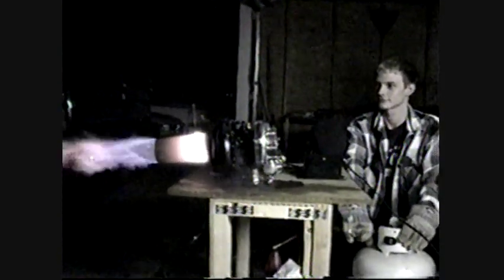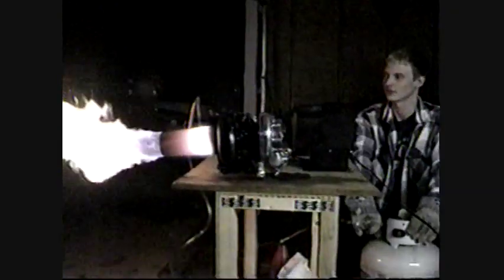Look at that. Oh yeah! Anything you'd like to say? Wow, look at that thing — that thing is all red. I'm going to run some cold air through it so it doesn't melt.